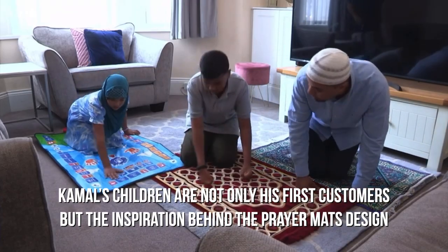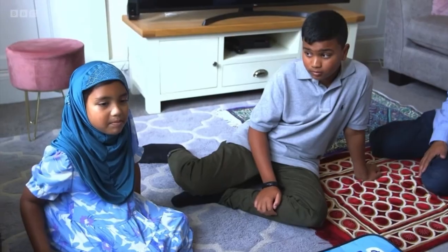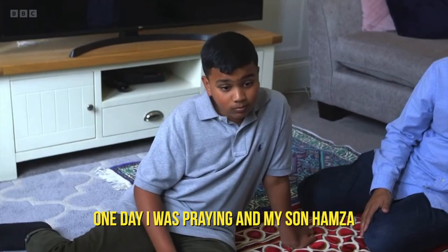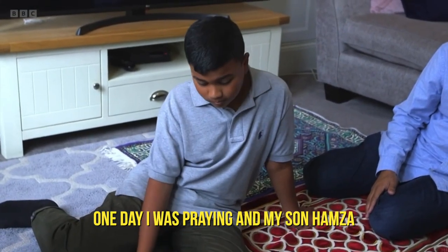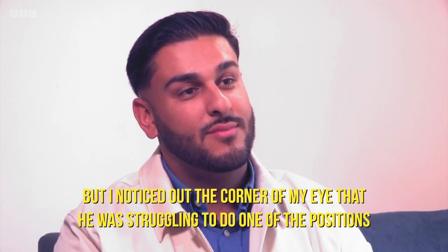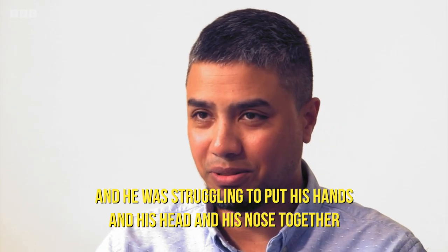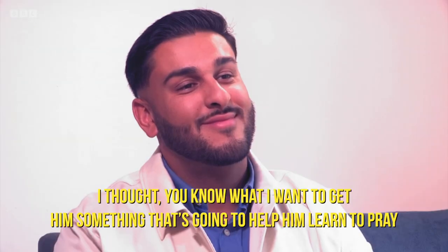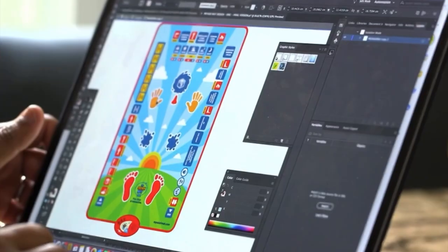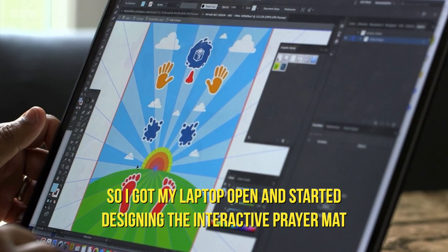Kamal's children are not only his first customers, but the inspiration behind the prayer mat's design. My dad invented it because my brother couldn't pray properly. One day I was praying, and my son Hamza — he was only two and a half, three years old — and he started joining me. But I noticed at the corner of my eye that he was struggling to do one of the positions, struggling to put his hands and his head and his nose together. And I thought, I want to get him something that's going to help him learn how to pray, so I got my laptop open and started designing the interactive prayer mat.